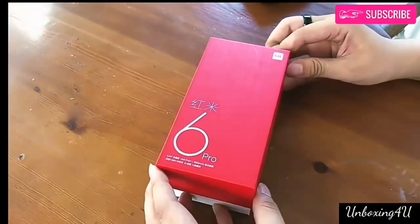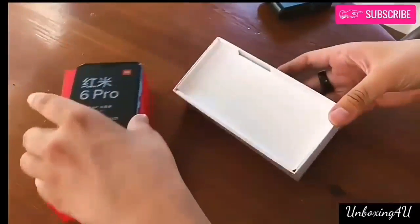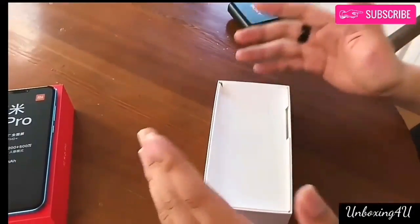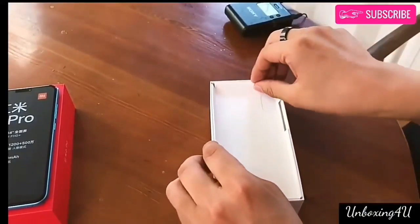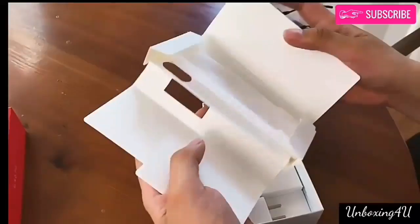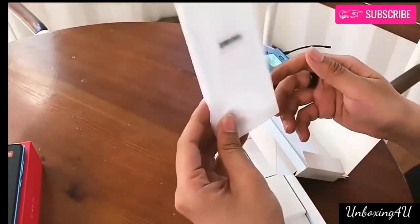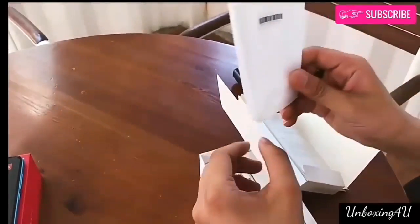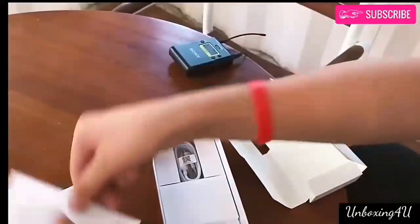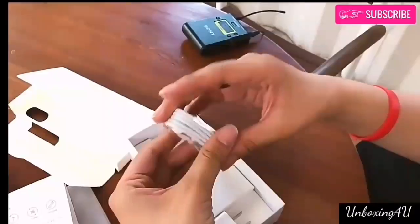On opening the box we are greeted by the phone itself. Next, we have some documents and a TPU case. A micro USB cable and power brick.